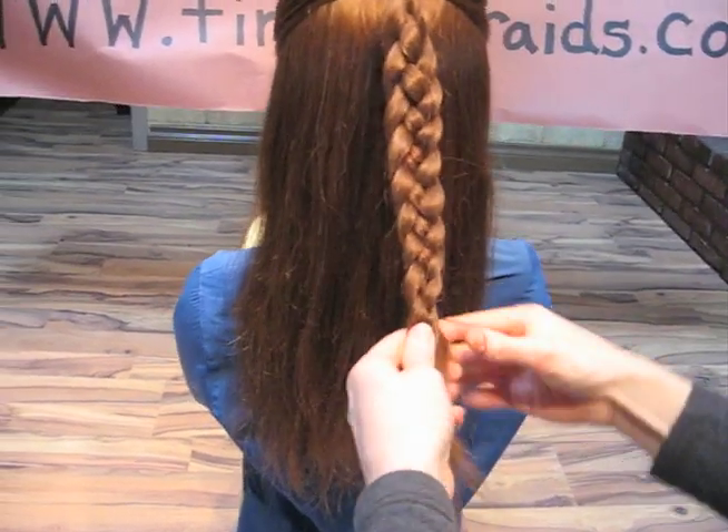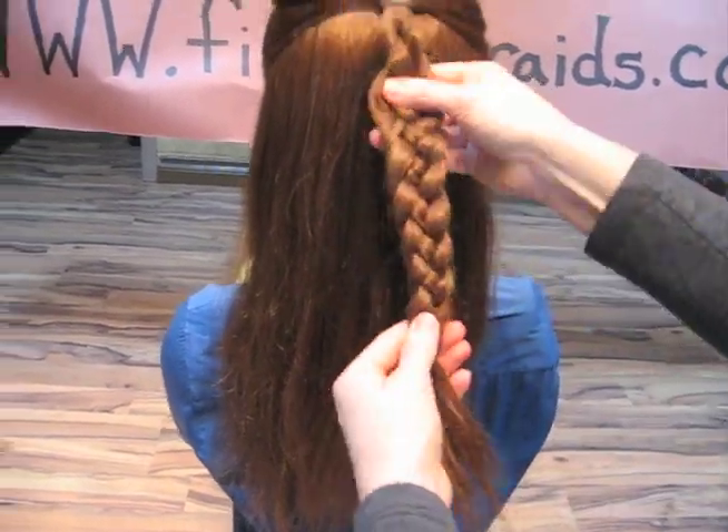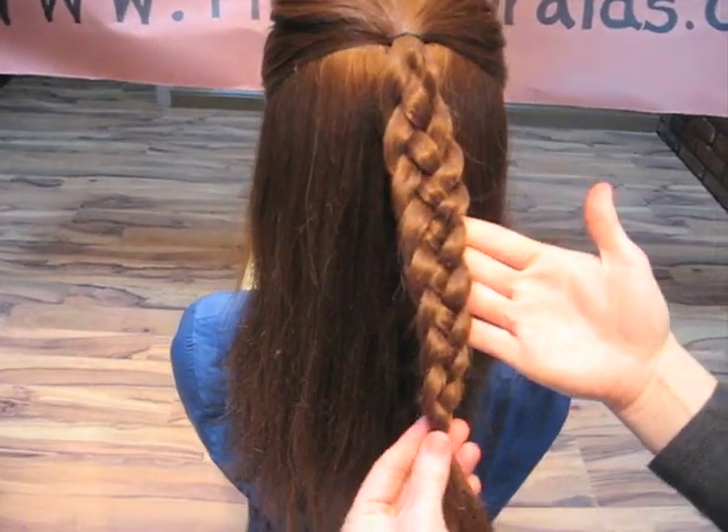We're going to tie this off at the end with a rubber band, and you will see that we have a four strand plated braid.